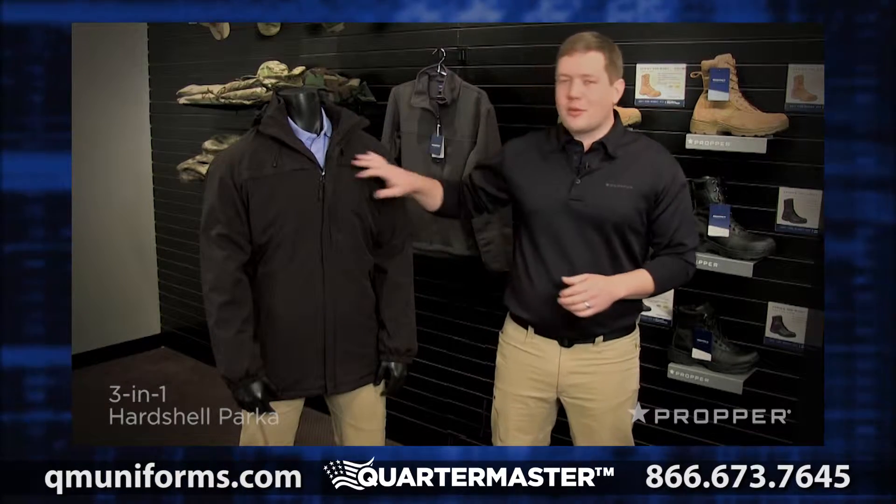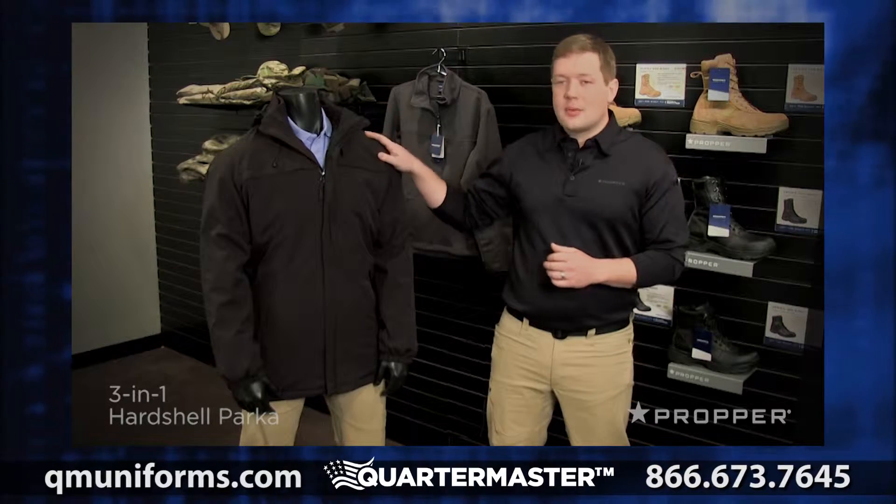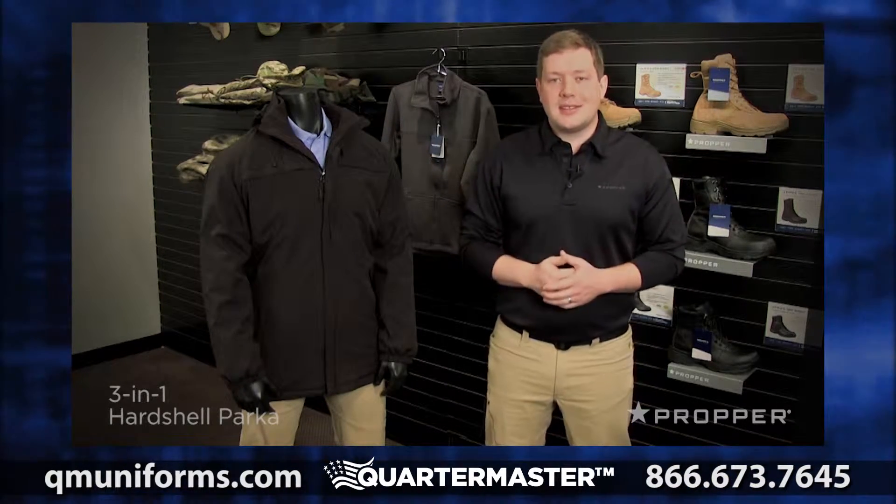Hey, it's Jonathan here with Proper to show you the 3-in-1 Hard Shell Parka. This jacket features a full-featured waterproof shell and a removable fleece liner. You can wear them each separately or put them together as a system.